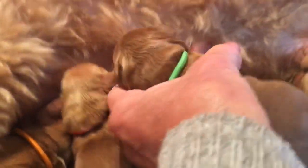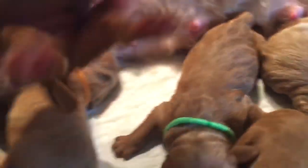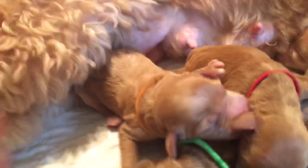Green collared male. Red collared mini male. Orange collared male.